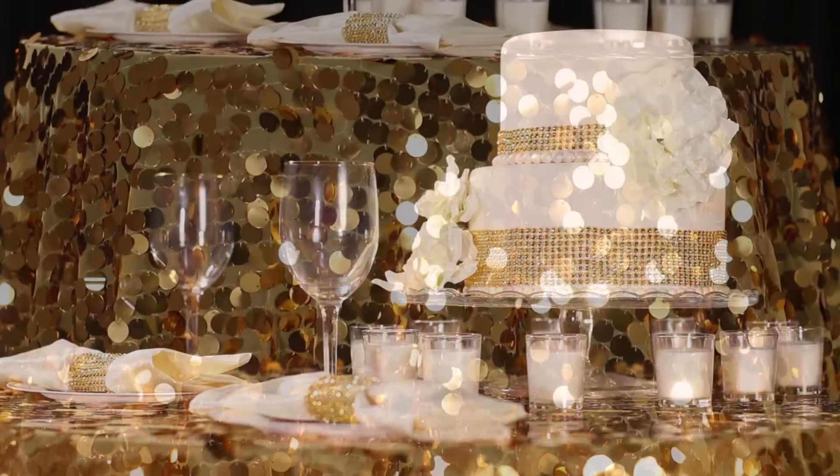Payette sequin items are available in multiple colors and items. Click on the link in the description below to view our entire selection of Payette sequin items. Don't forget to hit subscribe for more linen design inspiration. Thank you for tuning in and happy decorating!